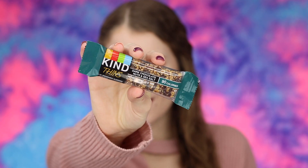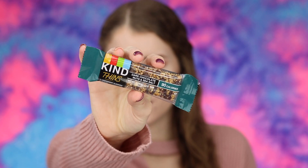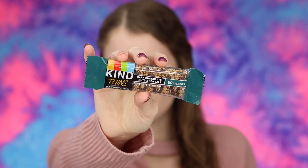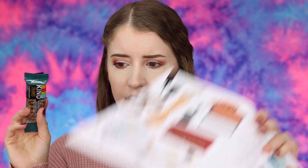So I also got this Kind Bar — the Dark Chocolate Nuts and Sea Salt Kind Thin Bar. I got excited about getting food in my box. I don't see this in the little magazine with all the products that came in the winter box, so I'm wondering if this is just a little extra bonus item rather than actually part of the box. But I'm excited about it either way.